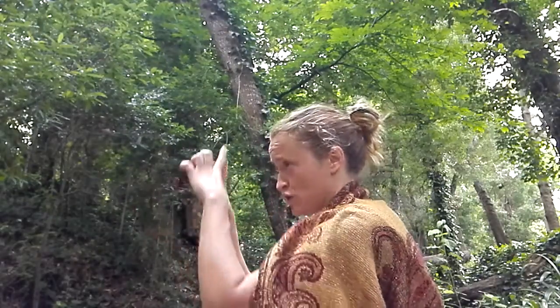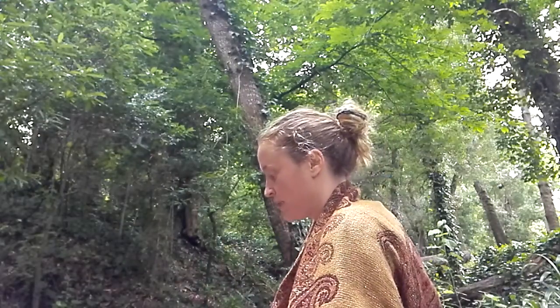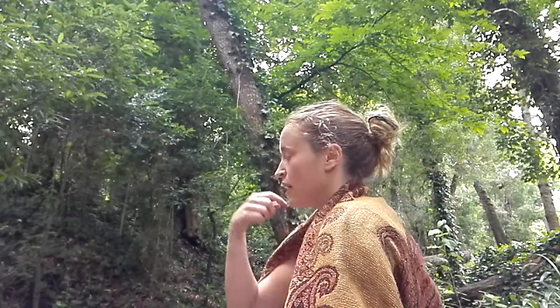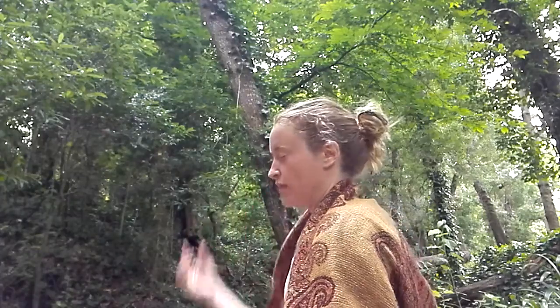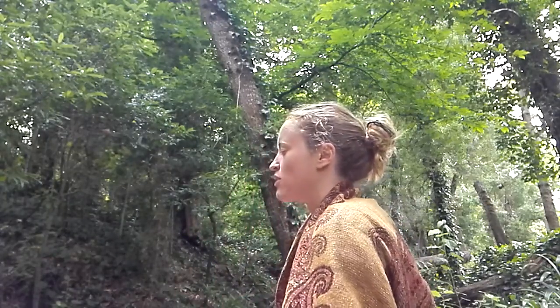We're going to imagine the Star of David, which is your Merkaba, with you in it. On the breath in, we're going to breathe in and send it all the way up to your crown chakra, and on the breath out you're going to send yourself — shoot yourself — to the stars.